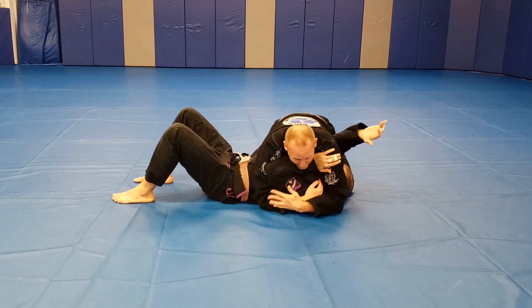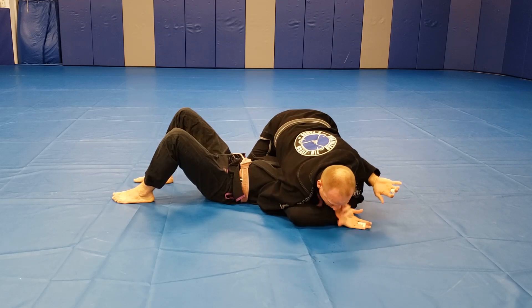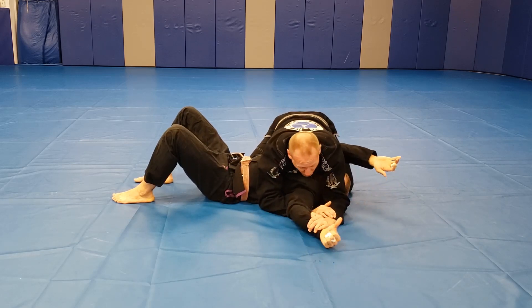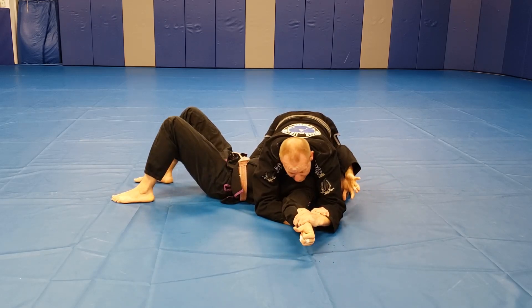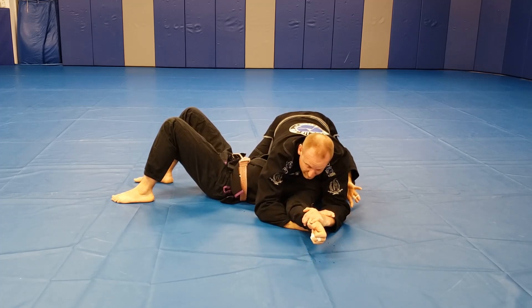I'm here. Grab my tight position, scoop up the head. I'm attacking the Americana like normal. I go to grab it but now he's super strong — I can't stop him from straightening his arm. So I follow with my forearm to under his elbow.